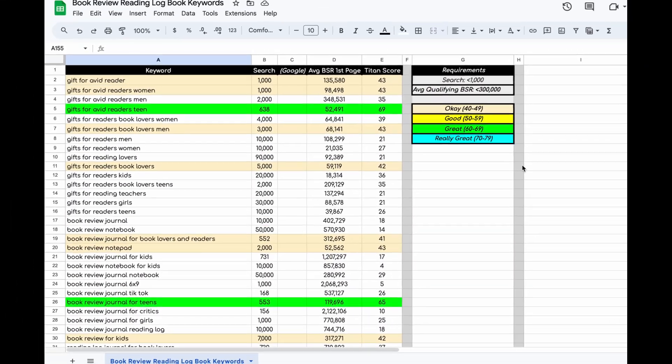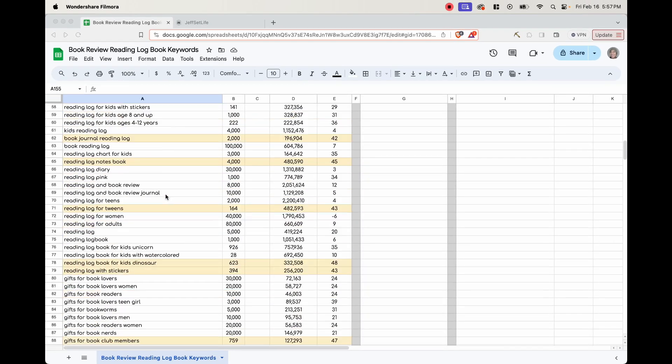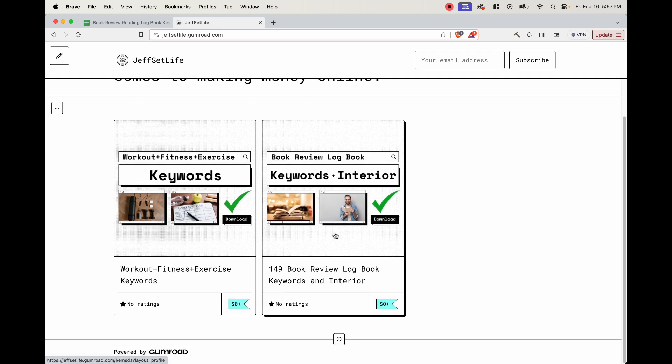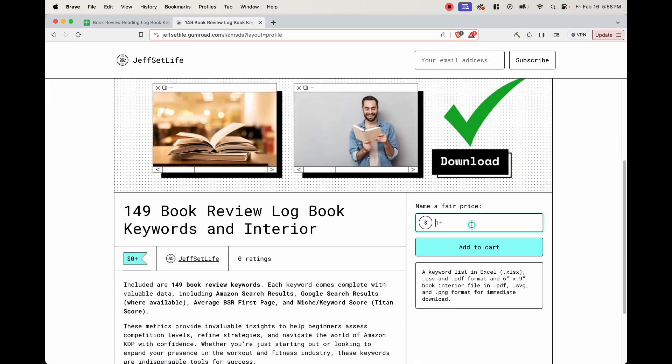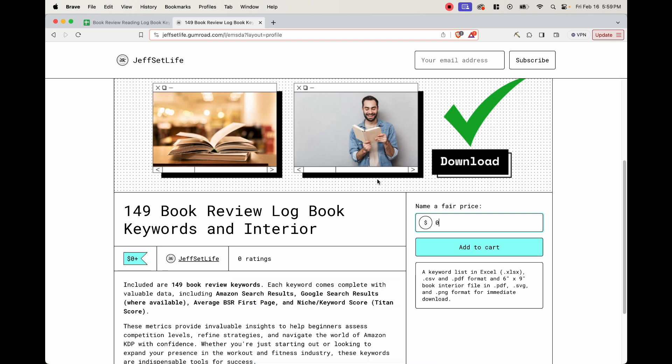As a bonus for making it this far into the video, I'm going to give you a list of 149 keywords that you can use to create your very own book review logbook. This, along with the interiors, are going to be available on my Gumroad shop - link down in the description below. All you have to do is click and download it - you can even put zero if you want and get it for free. I hope you enjoyed this tutorial and I hope it'll help you on your KDP journey. Let me know in the comments if you have any questions, give it a thumbs up, subscribe, and turn on the notification bell for more content like this.